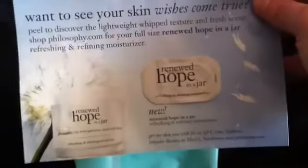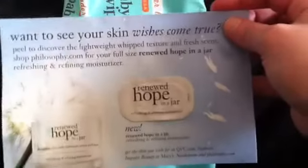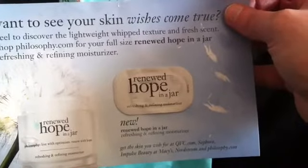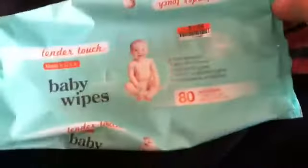Then this was something else in a magazine — the Philosophy Renewed Hope in a Jar. I did not like this. It says whipped and a new lightweight texture. Well, I didn't like it because it was so light. I felt like it didn't really do much — it didn't hydrate me the way that I like. So I definitely would not purchase this.